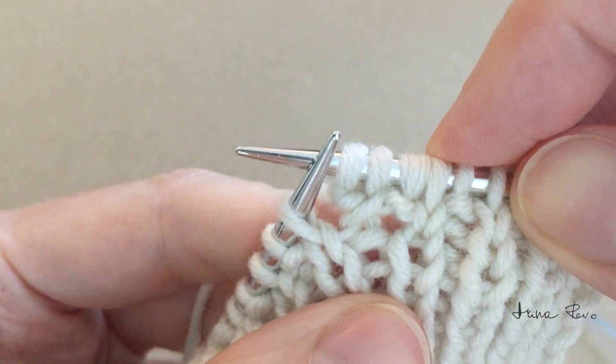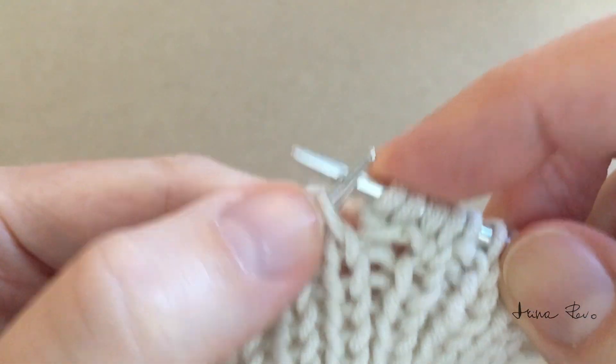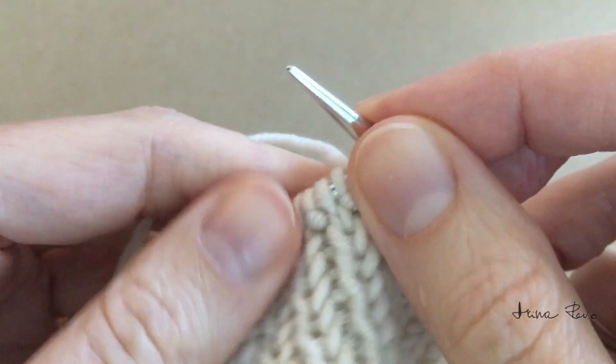And now we have alternating knit, purl, knit, purl stitches. I'll work a few more stitches of the rib and we'll do this again.